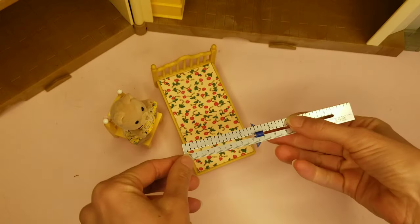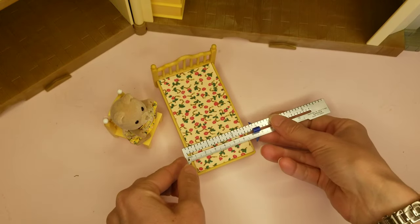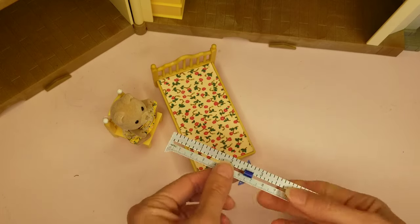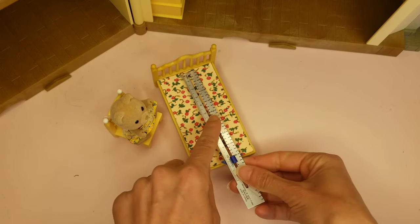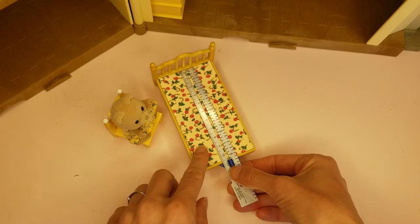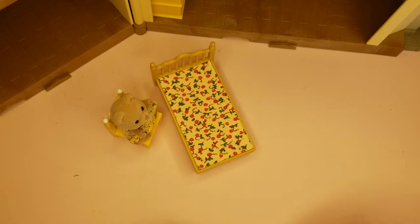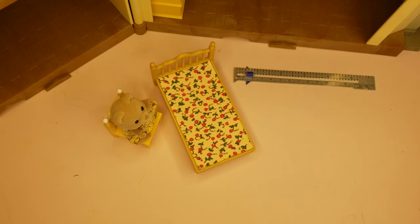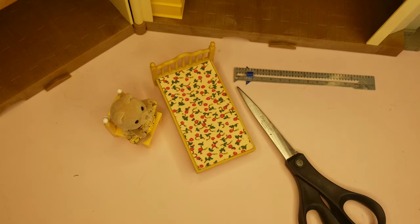First, we're going to need a pattern. So I'm going to measure my bed. My bed is 2½ inches wide, 4¼ inches long, and 7⅛ inches high. It's okay if we don't have the same size bed — this method of creating a bedspread will still work for you. You're just going to want to add a ¼ inch all the way around your pattern, more than your measurements, so that you have room for your seams.